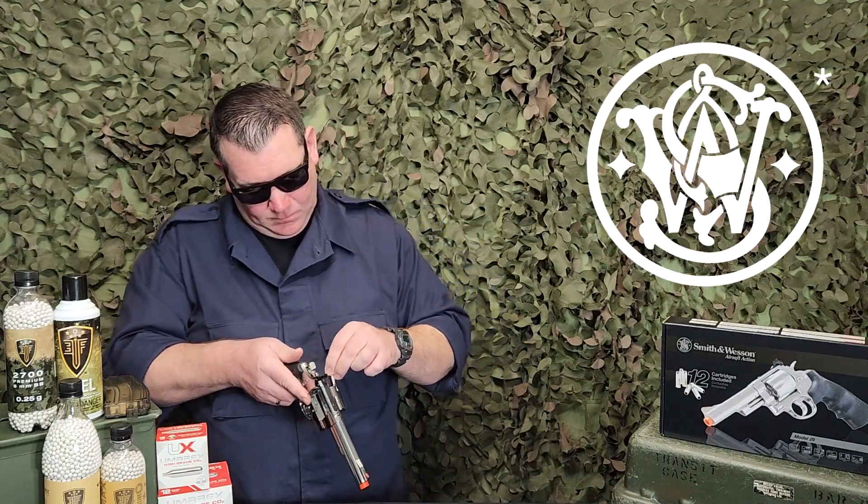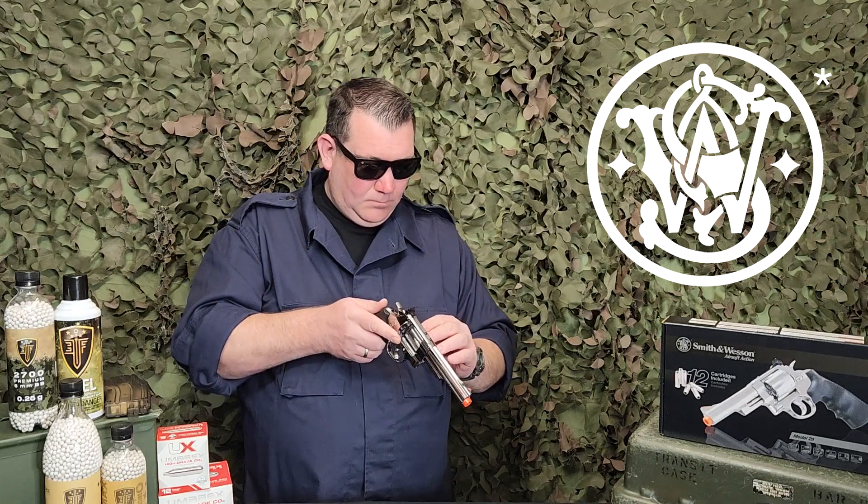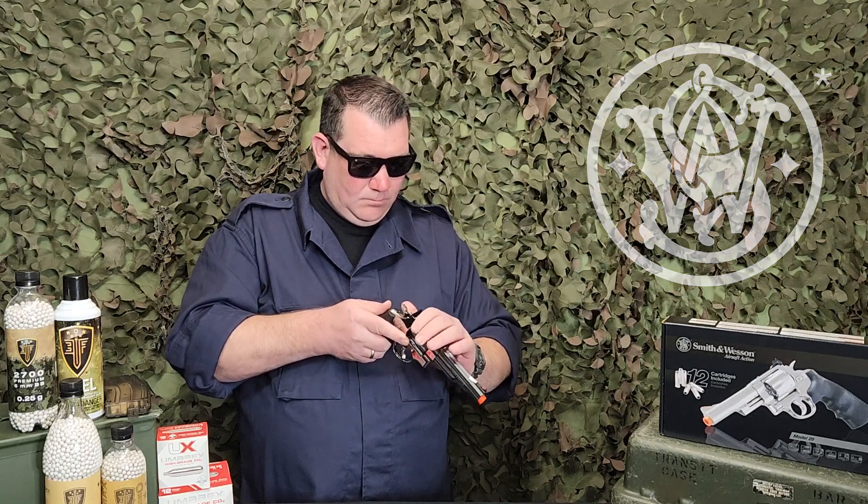Take a look at the entire Smith & Wesson licensed line of M29 CO2 powered revolvers at your favorite airsoft retailer or, for more information, visit www.eliteforceairsoft.com.